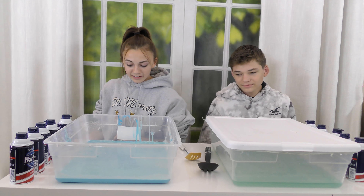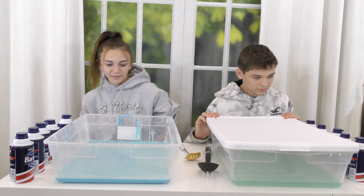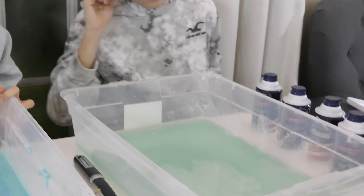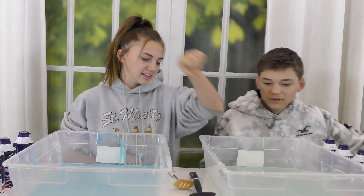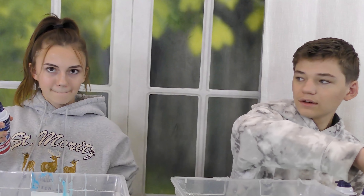Before starting, they inspect their slimes. Caleb's looks pretty — like watercolor. He notices his might actually be a little thick, not super watery. Tyler's, on the other hand, looks like colored water you'd see at the beach from far away. There's even a lump in it. Then the ten-minute timer is set.